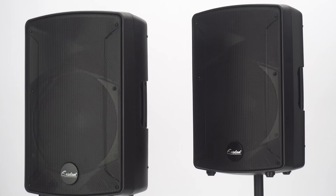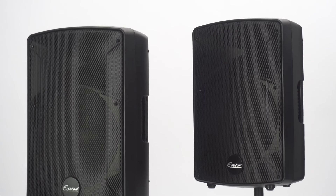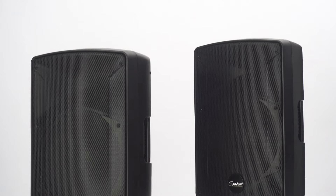I hope this S1202 speaker can bring you a wonderful experience, and looking forward to seeing you next time.